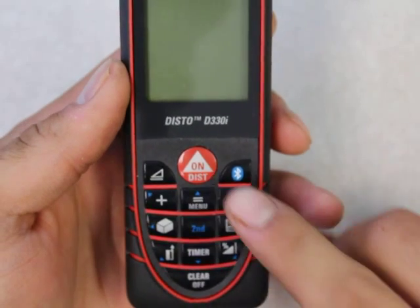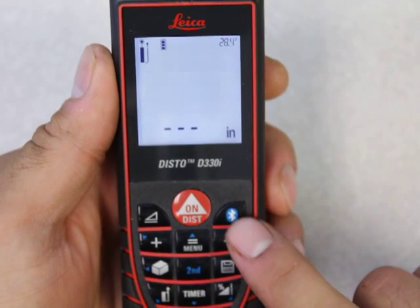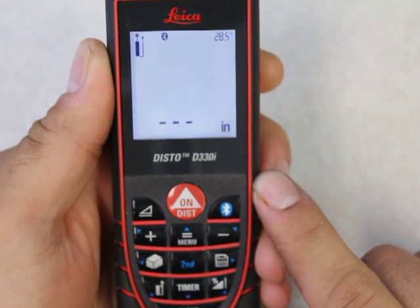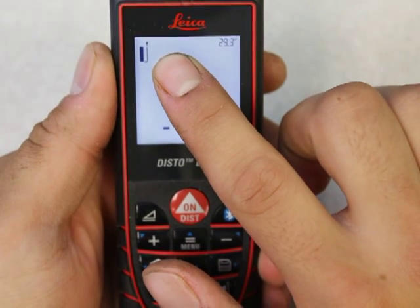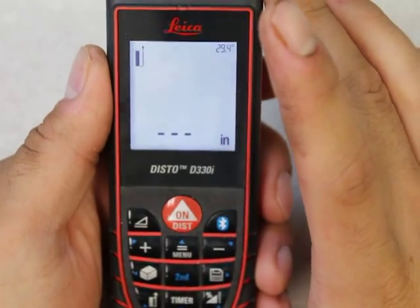First things first, you've got to turn on the Disto, and I'm going to hit this Bluetooth button. This is actually the same procedure for the D8, and I'll show that in another video. So right now the Bluetooth icon is blinking — that means it's actively looking for a Bluetooth device to connect to.